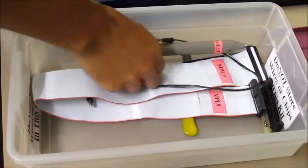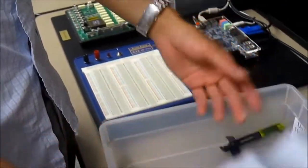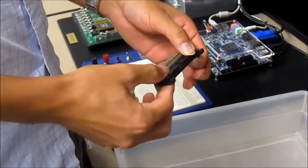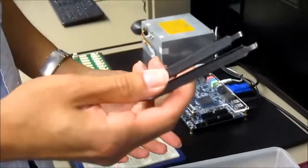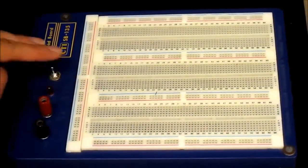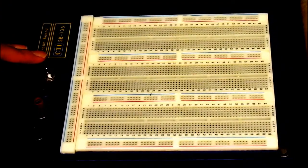In your lab box, you'll have a logic probe, a ribbon cable, wire corners, a header for the ribbon cable, and a chip puller. On your breadboard, this is where you're going to be putting all of your logic chips and wiring them all together to make your circuit.